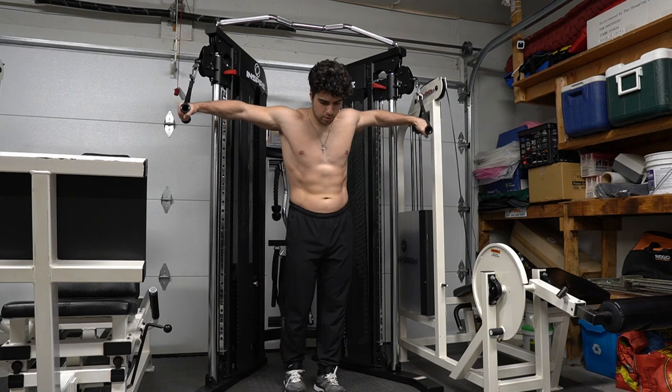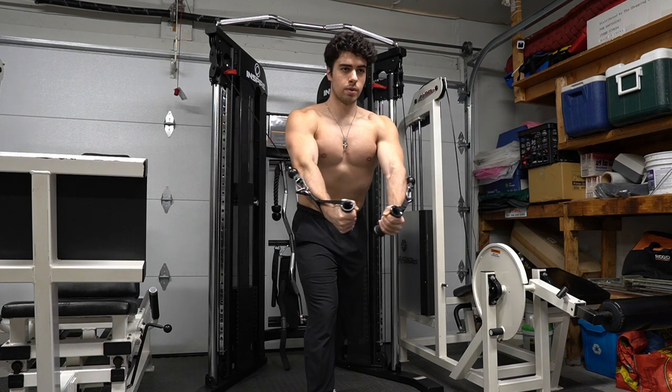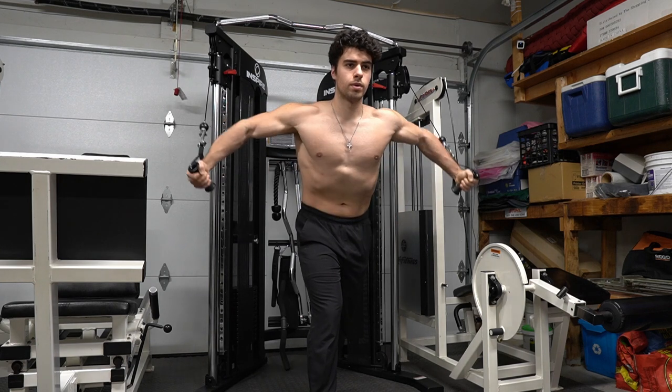Here we're grabbing that decline fly and we're going to go down at a consistent tempo. I like to usually go slower, and as you can see I'm bringing across that nipple level — I recommend you bring it a little bit lower. Make sure you straighten out your arms, and then on the way back you want to bend those elbows when you relax, and do that over and over.